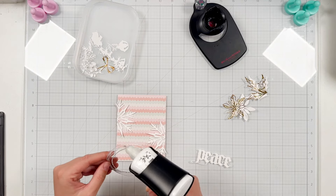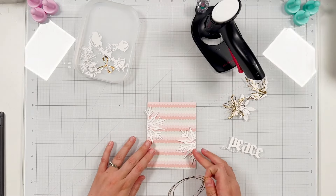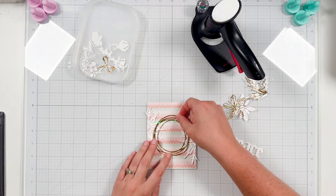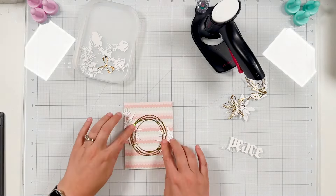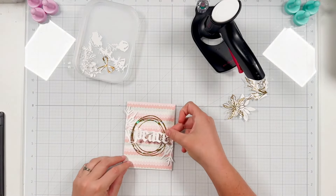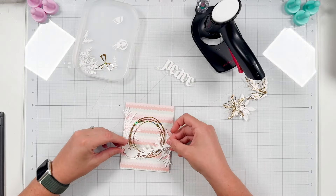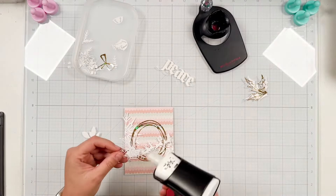I did die cut the peace sentiment from the Holiday Classic and I also die cut the Santa with the reindeer from the Christmas Magic set, but they both ended up just kind of overpowering — or more like they're both so big they get kind of lost or they overpower depending on how I tried to layer everything, so I will not end up using those.